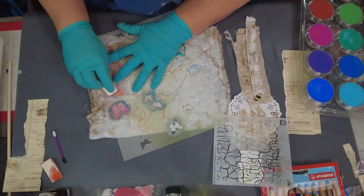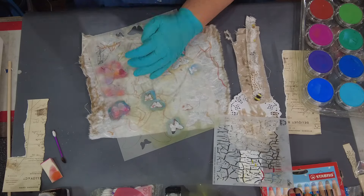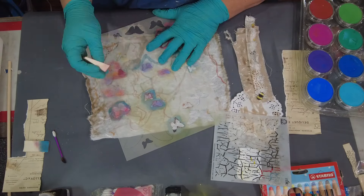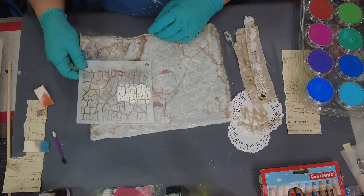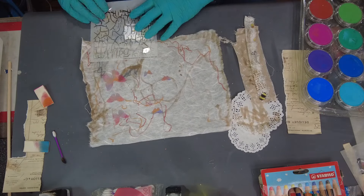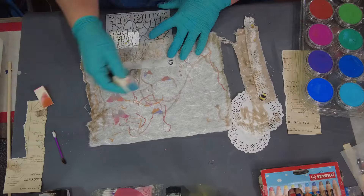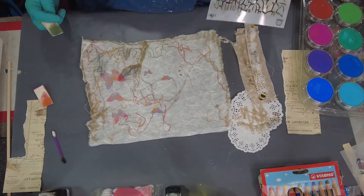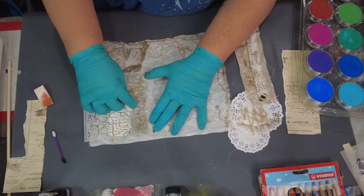If I had a big enough palette, once I got all of this on here I would have actually put the encaustic on my palette and laid the paper in it, but I don't have enough space on my hot palette to do that. So I'm going to go ahead and make marks on here with my pan pastels and all of my stencils, and then I'm going to brush the encaustic on.